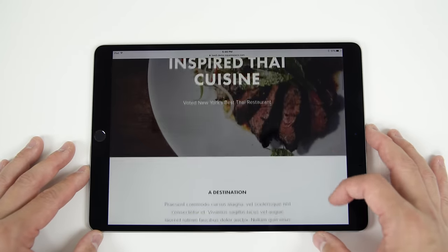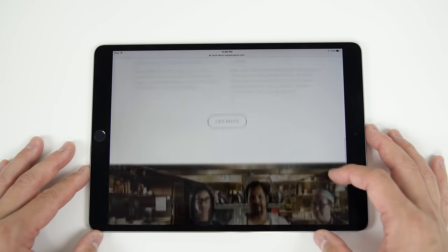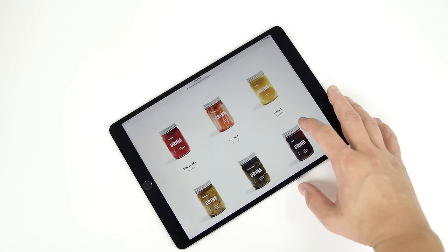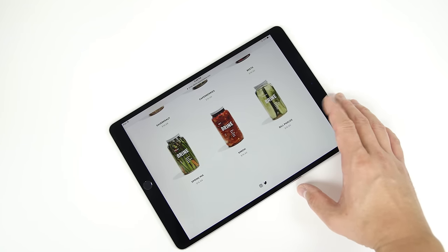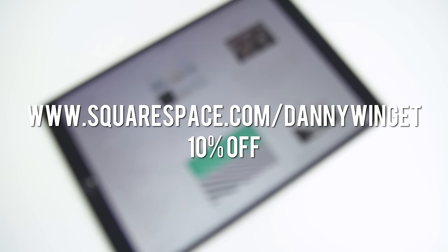It doesn't matter if you own a restaurant, have a little small online store, or if you want to start the next big vlog — Squarespace.com is an all-in-one solution that will help you build a website fast and easy. You don't need to learn how to code, and if you don't know what you're doing, that's okay. Just pick from one of these beautiful templates and it's basically just drag and drop from there. Squarespace maintains it all so you don't have to worry about it, and they have 24/7 customer service. So if you need a website, give it a try and use squarespace.com/dannywinjet and get 10% off today.